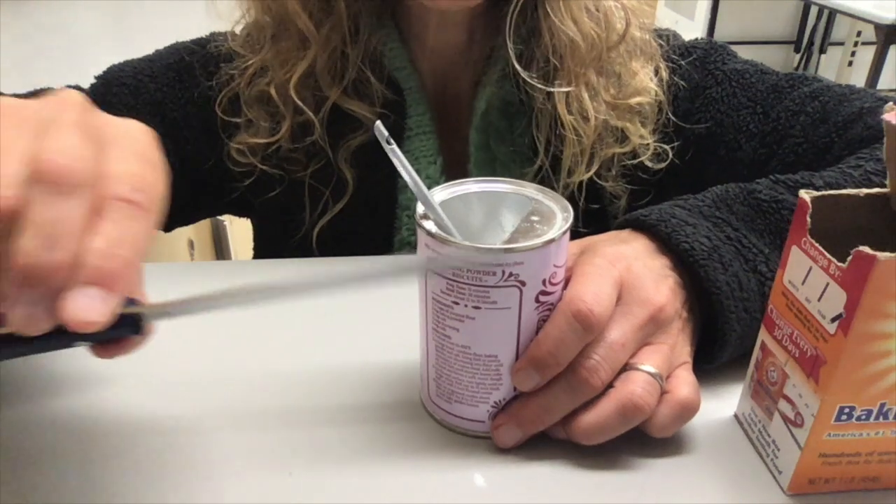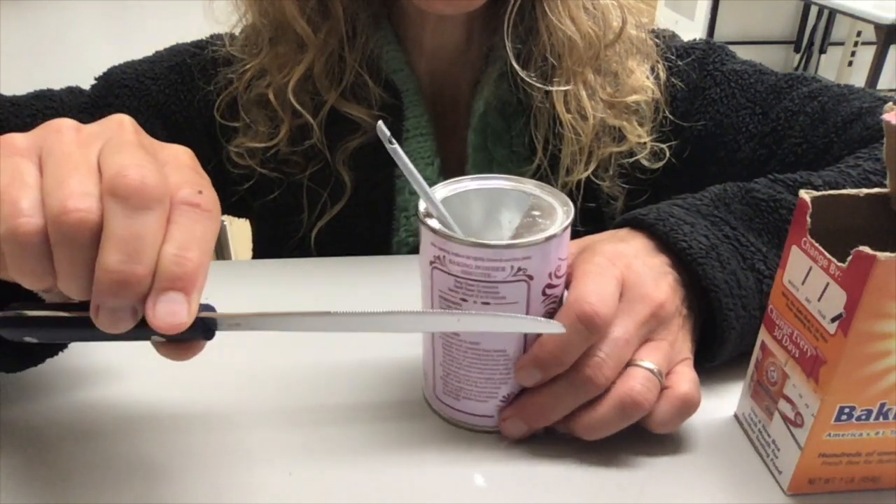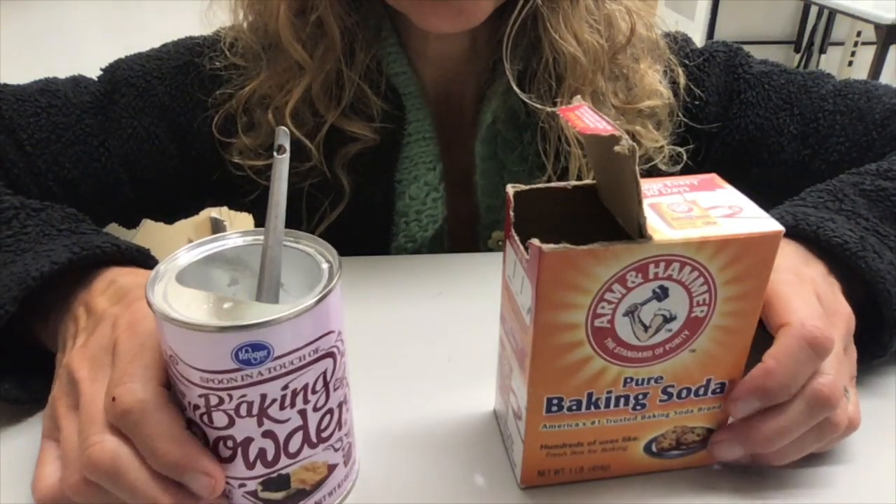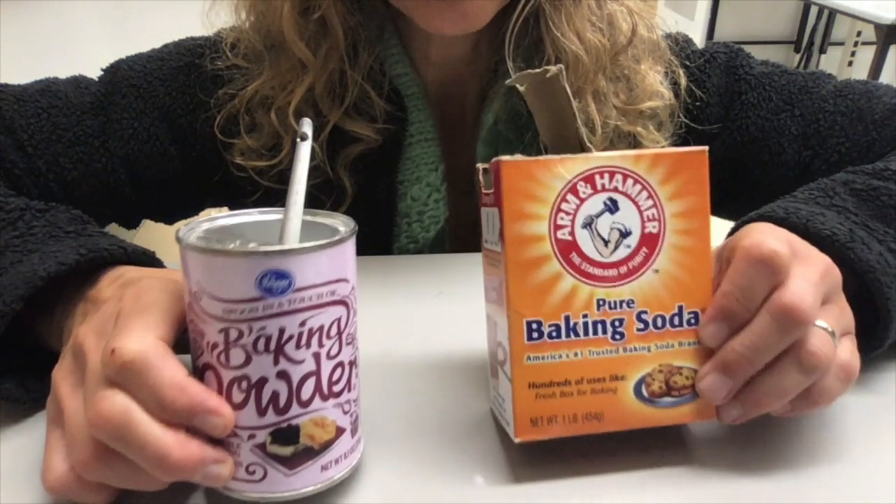You can also use a knife for baking powder as well. So that's how you measure baking soda and baking powder.